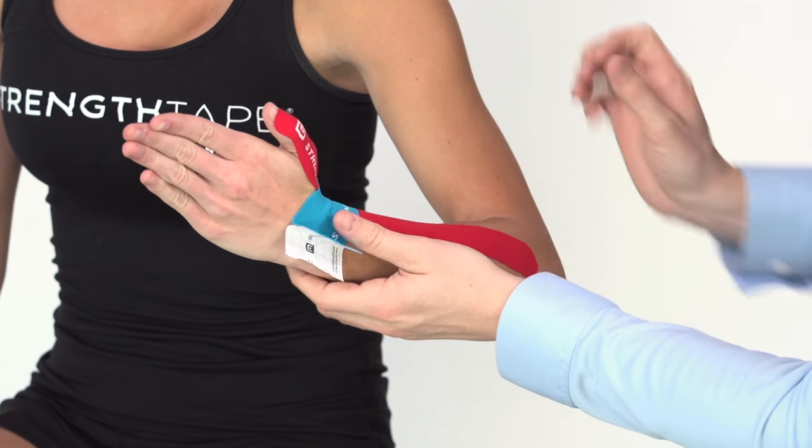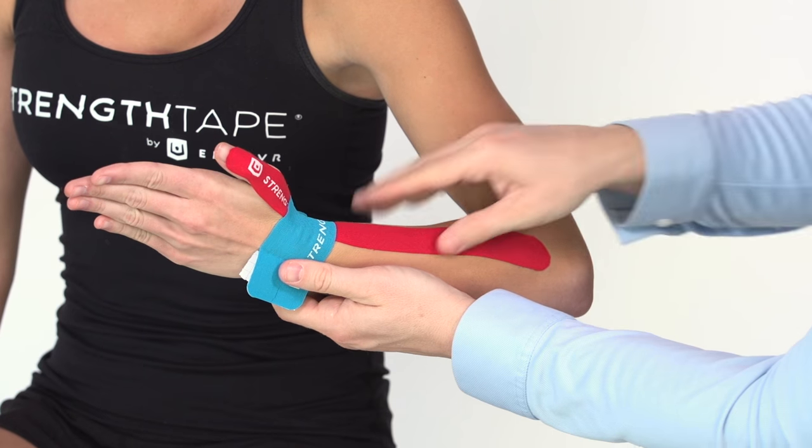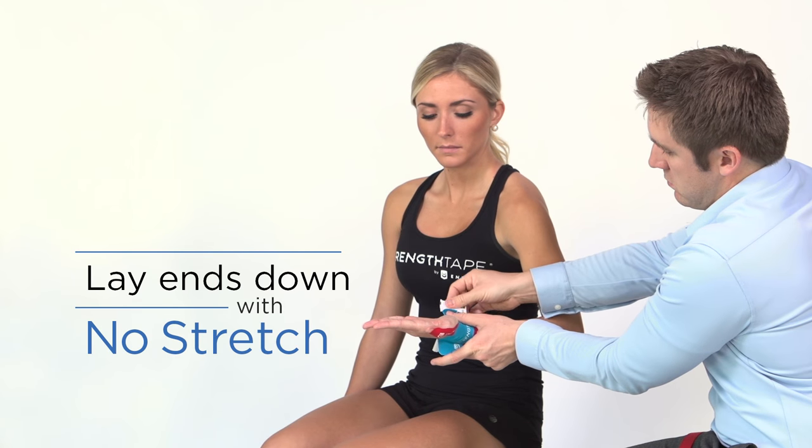Bring the thumb back up and lay the ends down with no stretch.